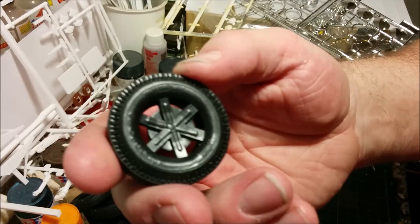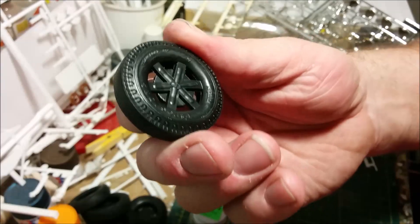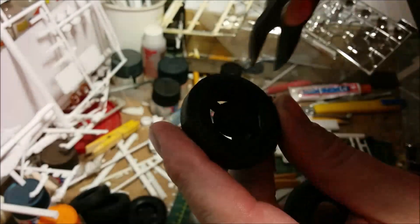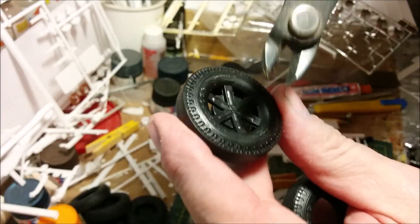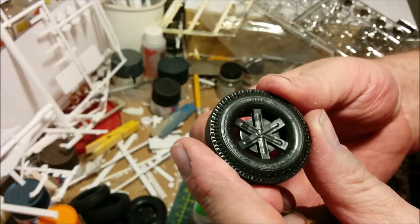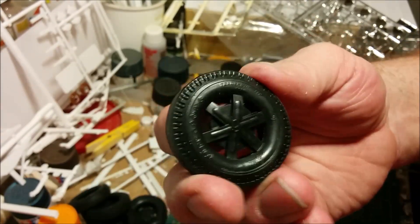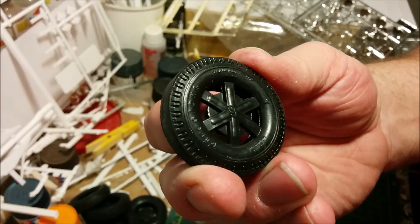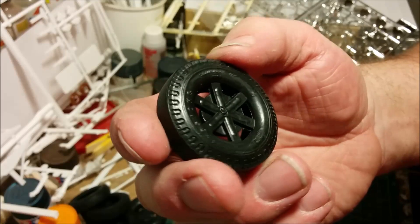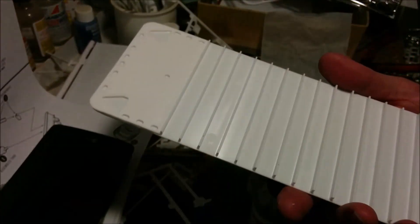Of course this kit comes with tires that have the dreaded spiders molded in the middle — always a pain to remove. I usually take the nippers, snip them out as close as I can to the outside of the tire, then use a very sharp number 11 blade to finish cleaning them up. Other than having a little spider, they are very nice wheels — they've got Firestone Transports molded into them.